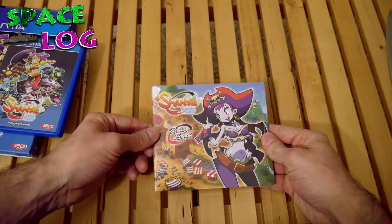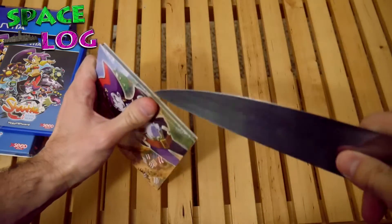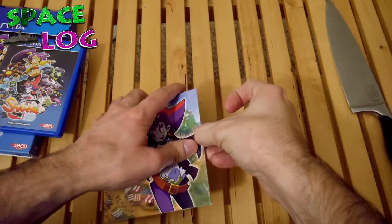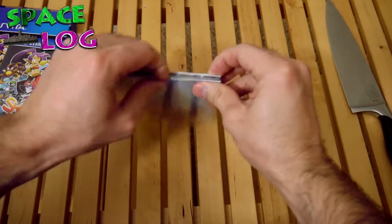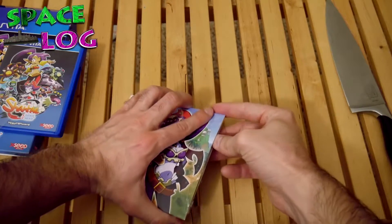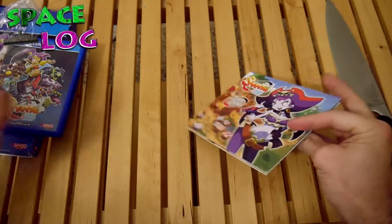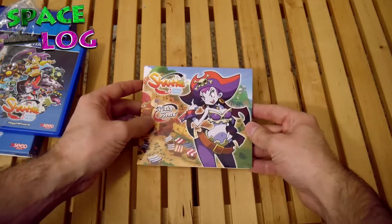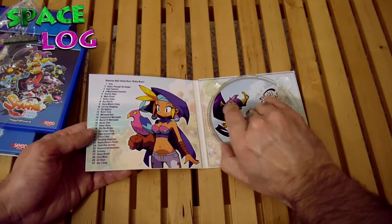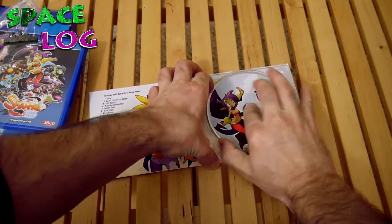Let's check the CD out now. Oh boy, more shrink wrap. Shantae, you know how to get a fella in the mood. I'm just gonna struggle some more with trying to get her open here — just like in high school. But not really. There we go. What could be inside? Oh yeah, it's a CD. It's pretty cool artwork. I'll have to give it a listen later, I guess. And I will attempt to get it out. The struggle is real.